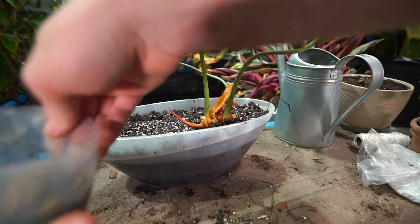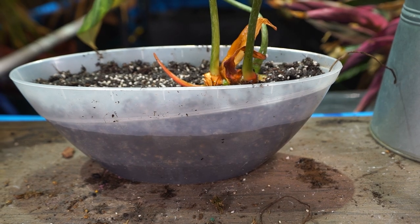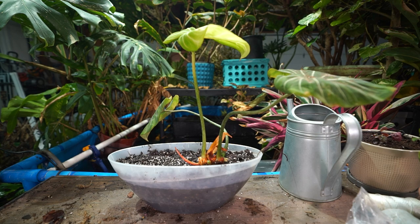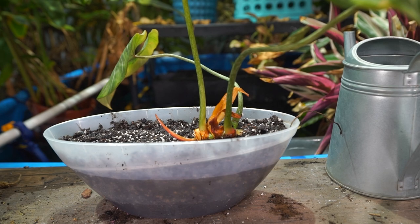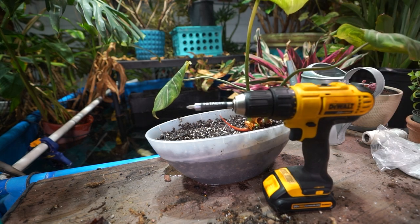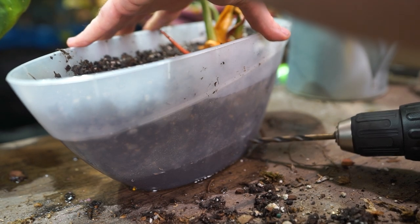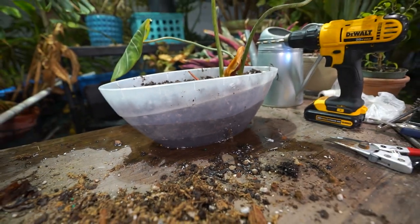I'll hold onto that piece of stem, throw it back into the pot with the sphagnum moss I took out of it, probably throw a plastic bag on top to keep it moist — maybe it'll put out some more growth. I can see those drainage slits I put in there aren't quite big enough for the water to get out. So I ran upstairs, grabbed the drill, and got a hole popped in there. That'll do the trick — a nice little relief hole.